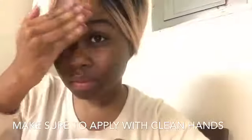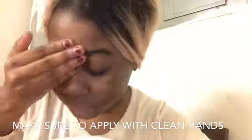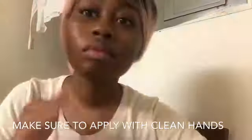So here's me applying the face mask. You just want to make sure you get it all over and on your neck area, because that's the area of your skin that ages the fastest.